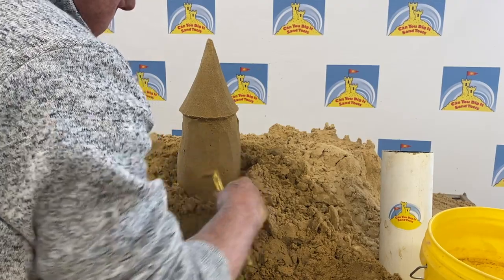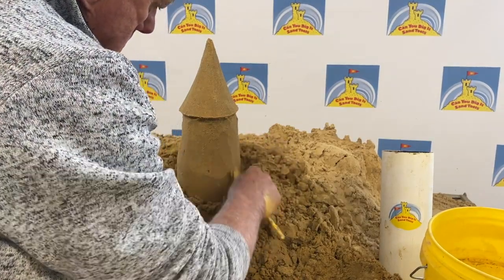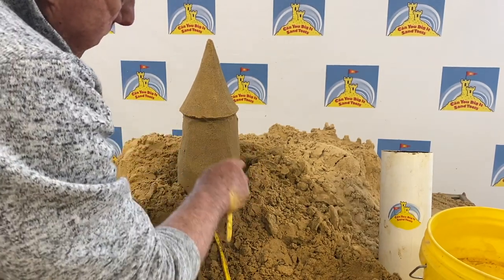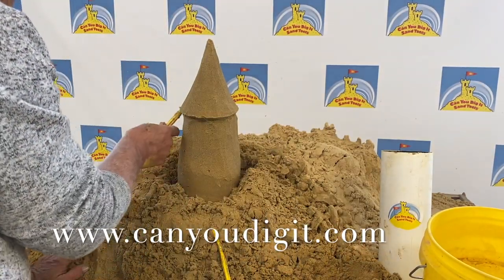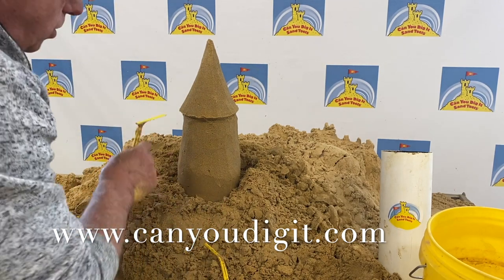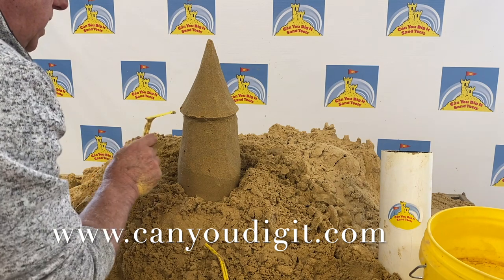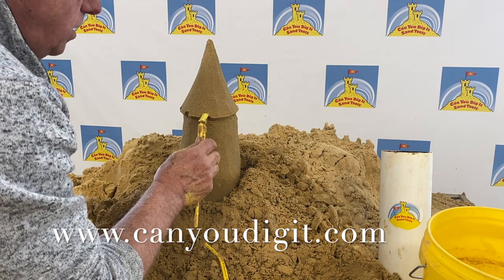There we go. Work this around. This is going to wind up having a slight taper from here down. Once we get it shaped up pretty good, we can cut those crenellations into the roof line — those really are one of the main characteristics of a tower in a sandcastle, or even a real castle.